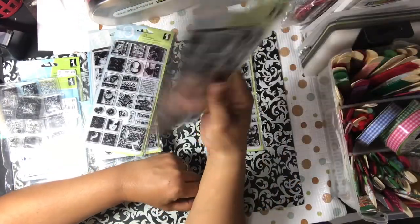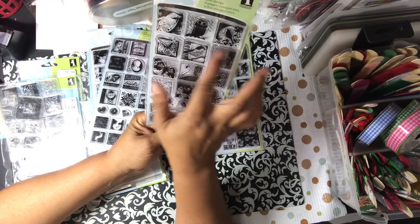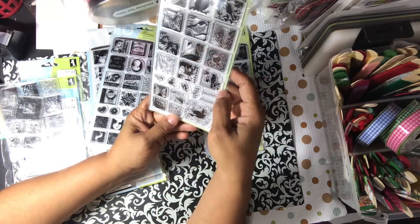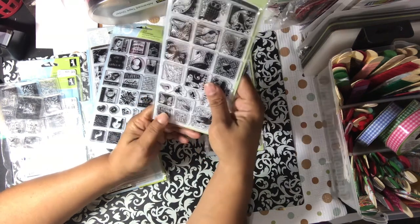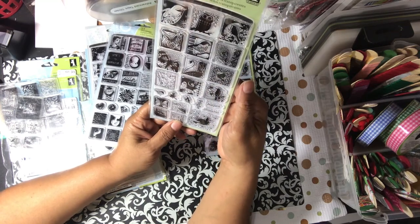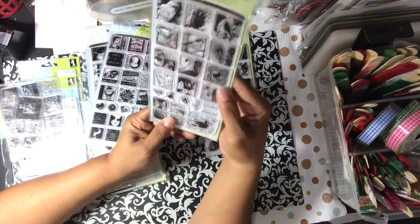And then this one is called Butterflies and Birds. You have an owl, some birds, butterflies, peacock feathers, swans. It says Flight and Spiral Discover. And again, you have one big enough to do your twinchies or inch-and-a-half nest. You can stamp these, emboss — all those kinds of things that you can do with any other stamp.